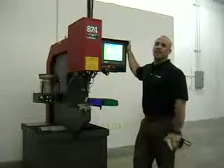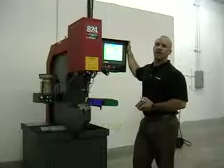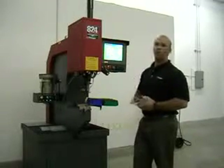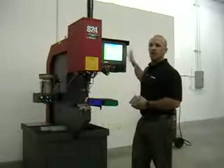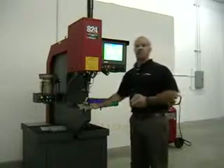Hi, I'm Adam Smoleski with Hager. I'm here to give you a brief demonstration of the A24 window touch hardware insertion machine. This is an 8-ton machine with a 24-inch throat, equipped with one modular auto-feed system, a Windows touchscreen control, and a turret insertion system.